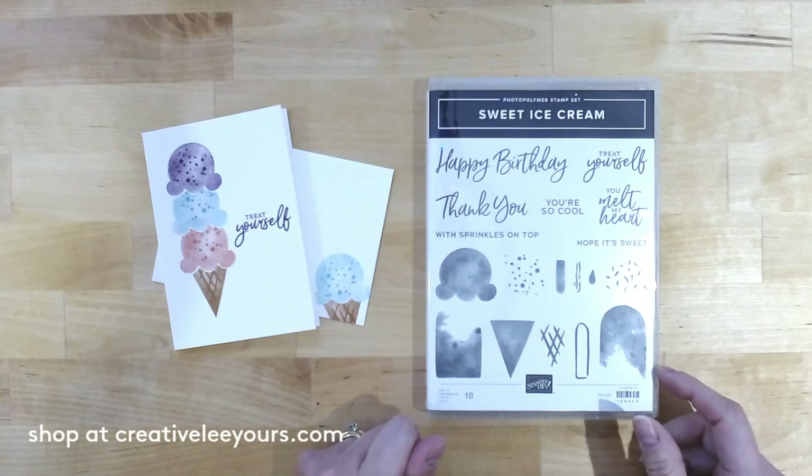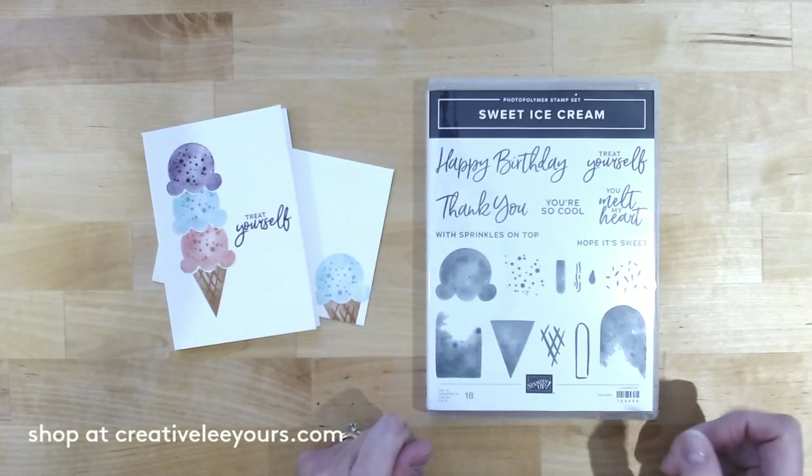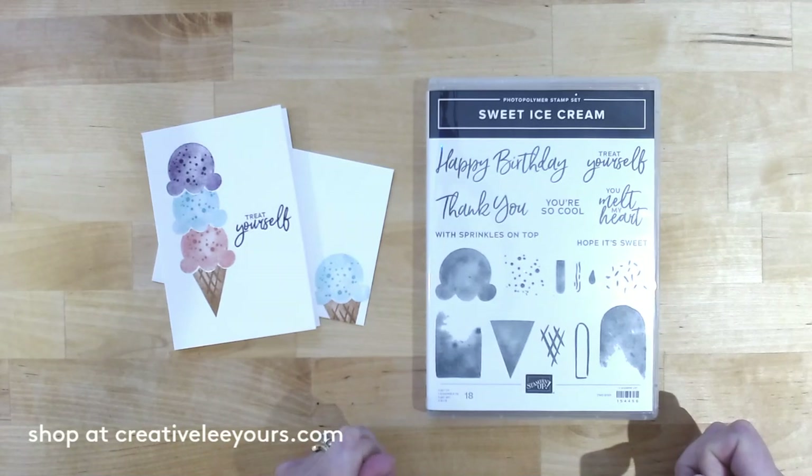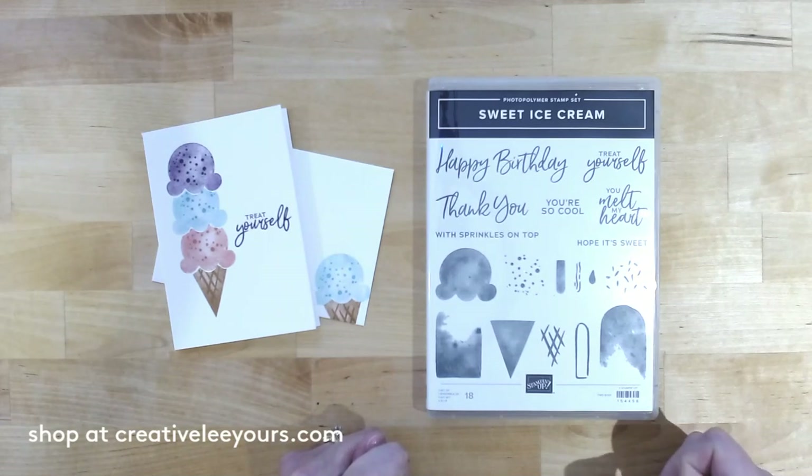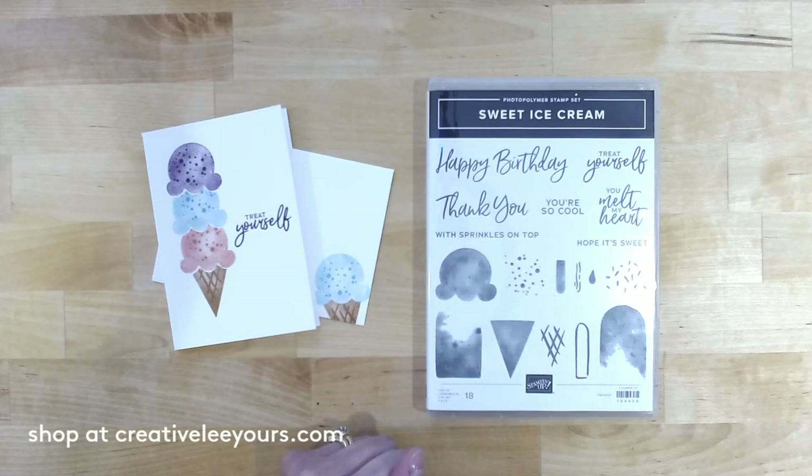If you can't wait until January 5th, you can join my team today and get these products in your starter kit — exciting to have access to products early! Or you can wait until January 5th, purchase the products, and take advantage of our Celebration Special, where you'll earn a free item for every $50 spent. As a demonstrator, you also get all the discounts, rewards, and perks.